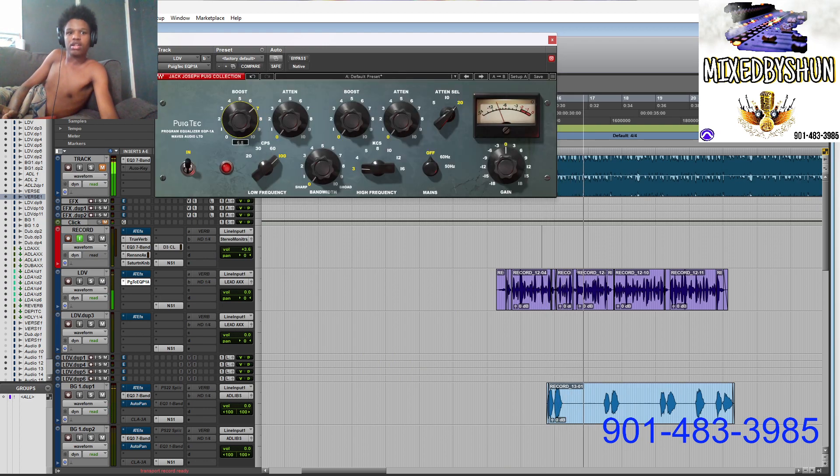So I went to the EQ and basically what I like to do is boost it all the way up so I can hear what's going on, then pull it back according to how I want it to sound. I start with it at 100 percent. I'm on the low shelf right now, playing it back and listening. That sounded pretty good with the low shelf applied.